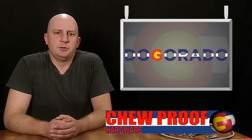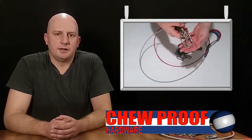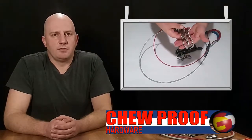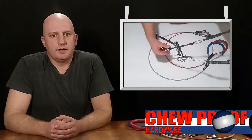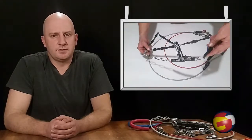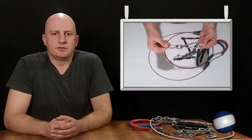We use the same array of hardware across most of our products. Your chew-proof leash comes equipped with our standard steel swivel and locking carabiners. The swivel has a brake strength of over 2,000 pounds and spins smoothly without hanging up. The carabiner has a brake strength of between 1,000 and 2,000 pounds, depending on which duty leash you get, and features a spring gate and screw lock.